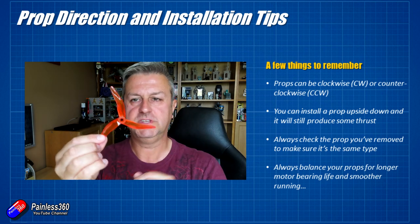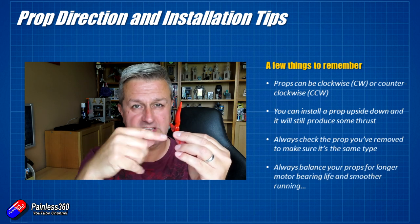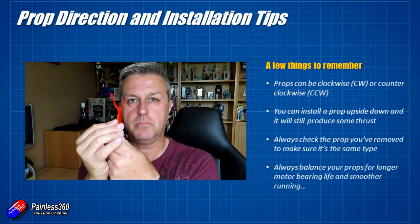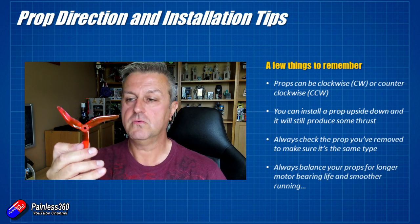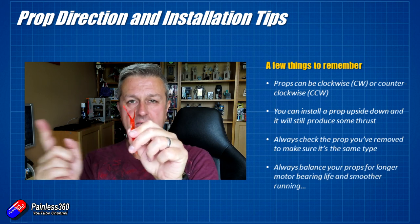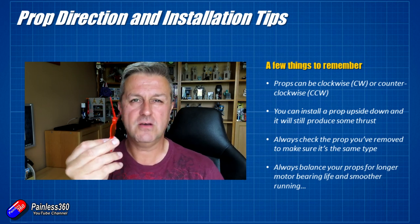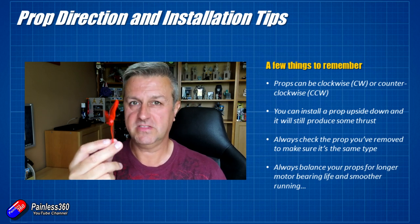If you install a prop backwards — letters facing the rear — whether it's a tractor motor on the nose or a pusher setup on the back, it will still produce a little thrust, but a very small amount compared to the correct installation. Just because you can feel air coming in the right direction doesn't necessarily mean it's the right way round. The other giveaway is the noise: a prop installed backwards will typically be an awful lot louder. There should be a smooth noise; if it sounds wrong, stop and check you've done it the right way round.